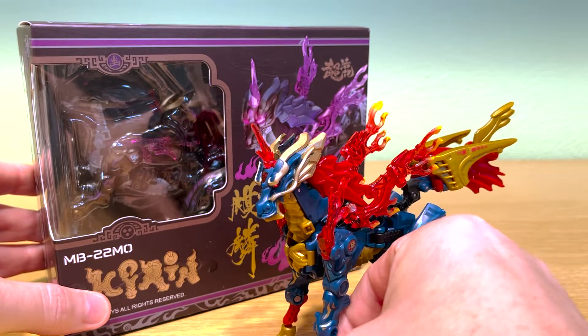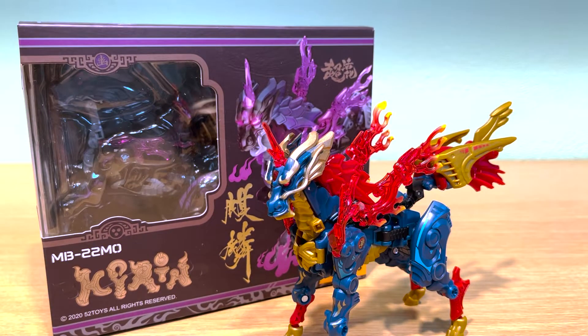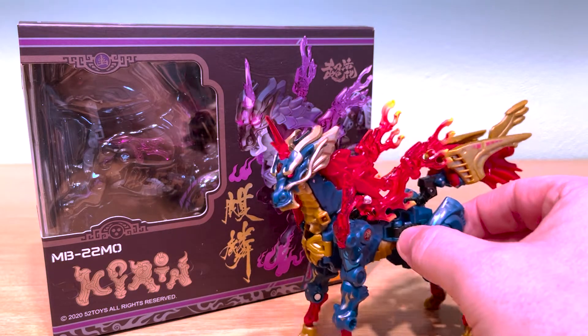I already did a complete review of the original Chiron so I'm going to keep this video fairly quick. I'm going to show an unboxing, first impressions, a step-by-step demo of Chiron's transformation, and then some final thoughts. For a more complete review of this figure, I'll leave a link to the original in the description.